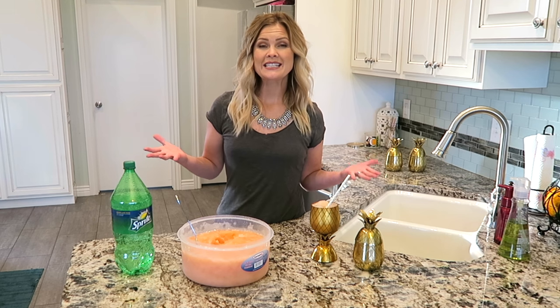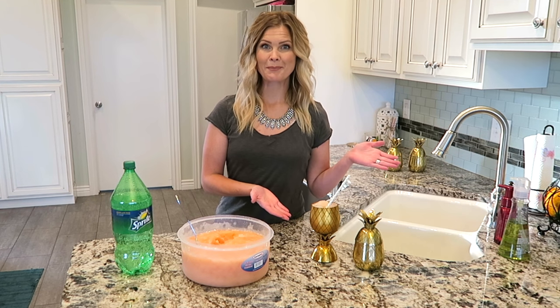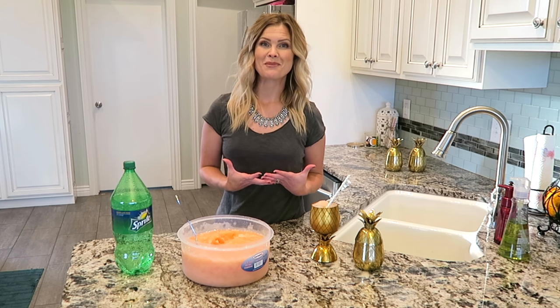Hello everyone! Today I wanted to share with you one last summer treat before fall is officially here. This is a treat that my family absolutely loves — a pineapple slush. It is delicious, my kids love it, and just like my kids, I loved when my mom made it. I got this recipe from my mom and I was always so excited when she would make it every year when we went camping.